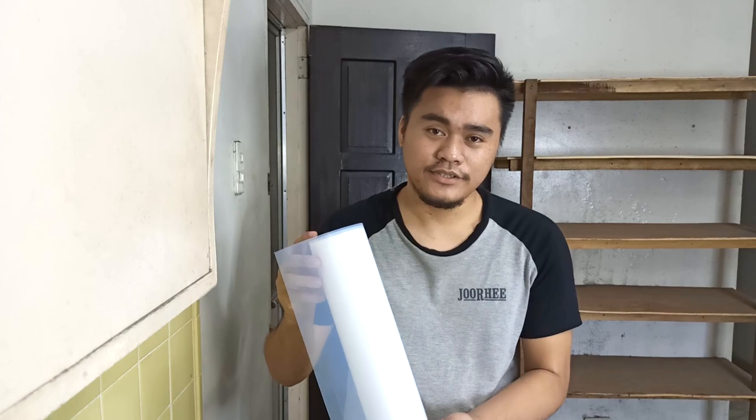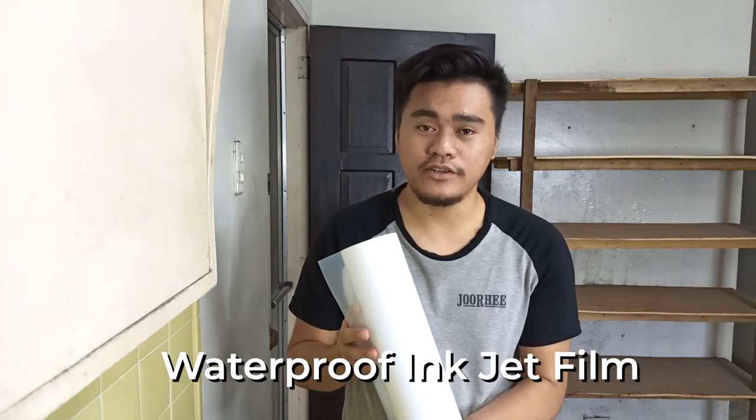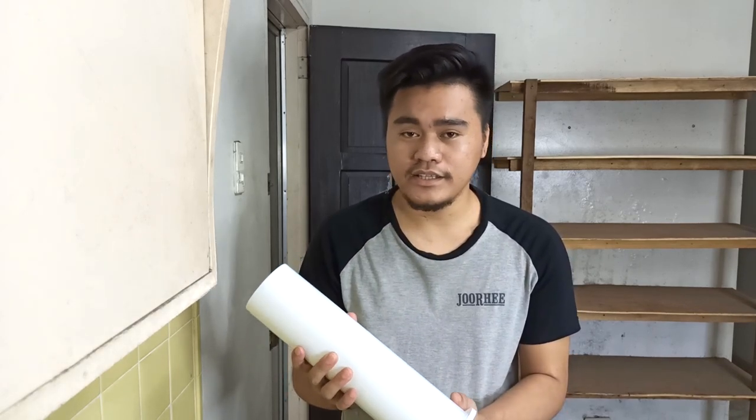Okay guys, welcome back! So this is our Ink Teeth Film. It's a waterproof Ink Teeth Film. Even if it gets wet, the printed design on the Ink Teeth Film won't be damaged. And the beauty of this, guys...